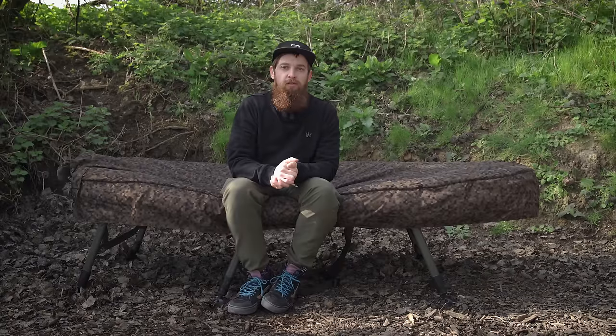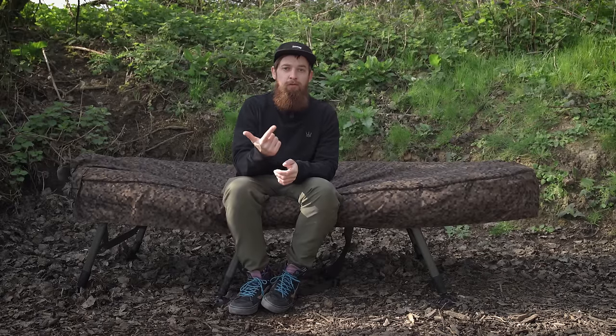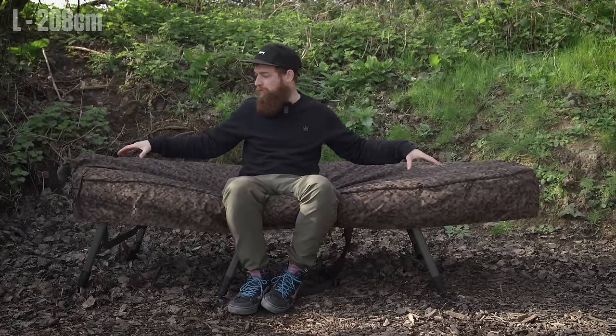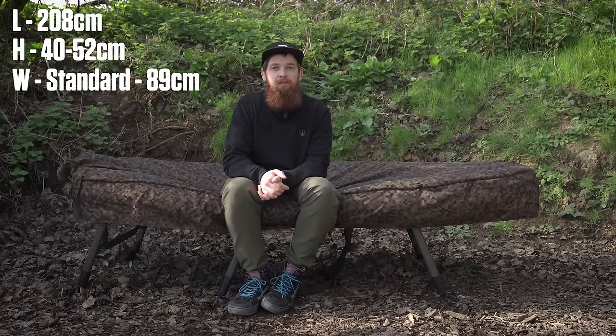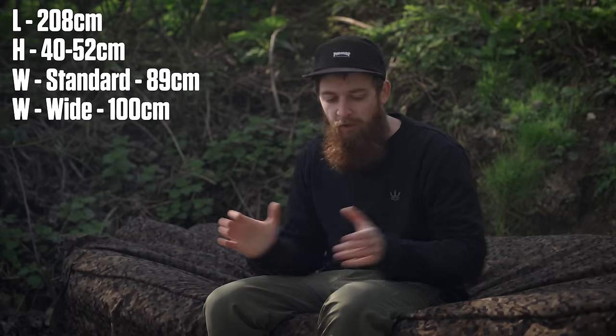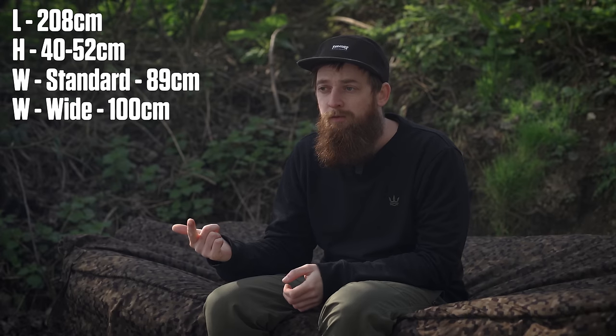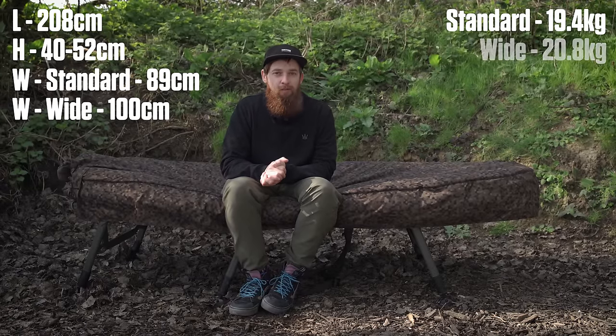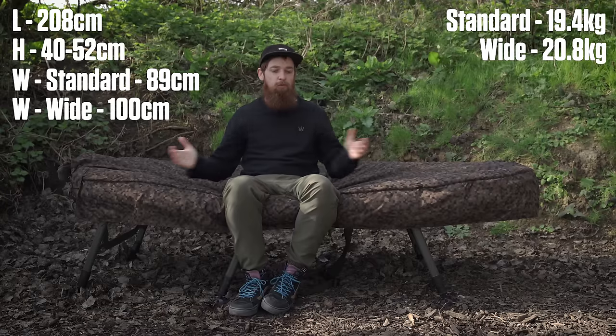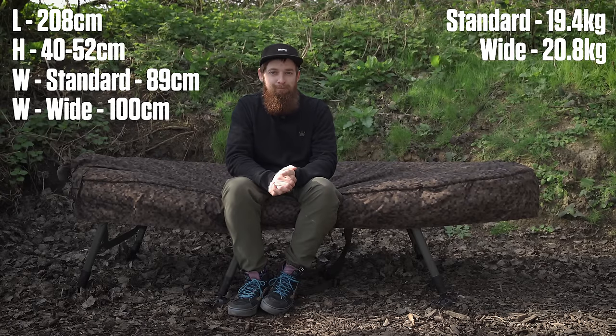There are two different versions of this bed chair available: the standard and the wide. Both share similar dimensions of 208 centimetres long by 40 centimetres high, which can be raised to 52 centimetres. The difference is the width — the standard is 89 centimetres and the wide is 100 centimetres. Weight-wise this is a fairly heavy system given the extra thick foam, the strengthened frame and the five-season bag, but the standard comes in at 19.4 kilos and the wide at 20.8 kilos. So overall, was it worth the six year wait? Of course it was.